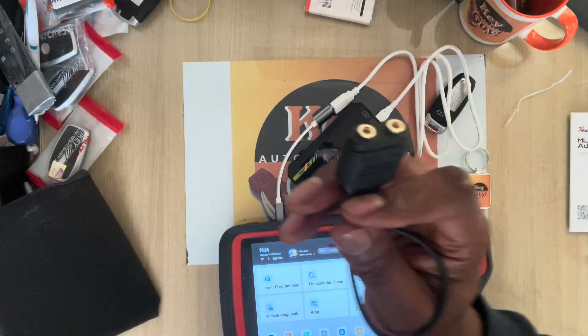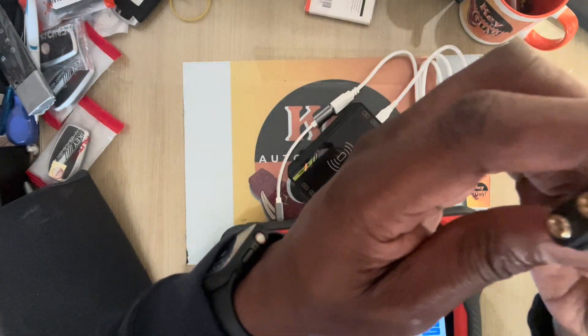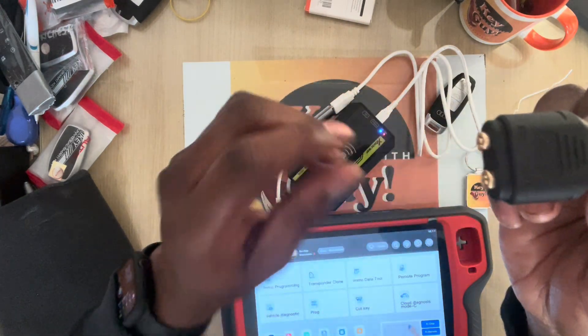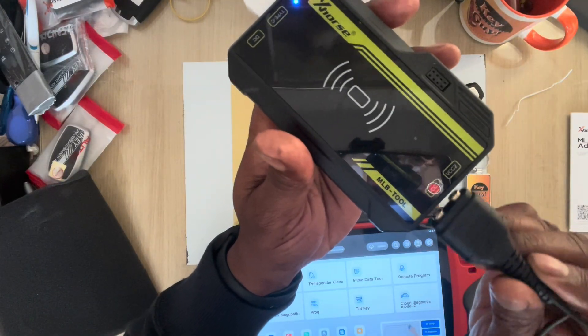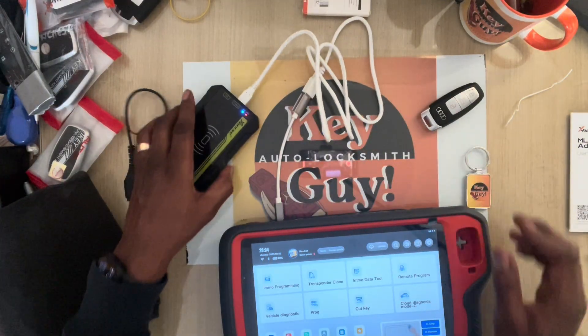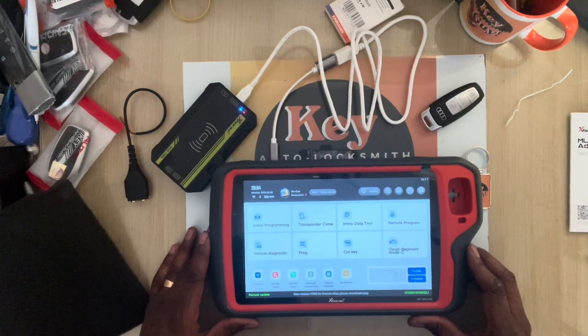It says VCC1 and VCC2, and that's going to have to correspond with VCC1 and VCC2 on the tool like so. I'm not really going into that right now.